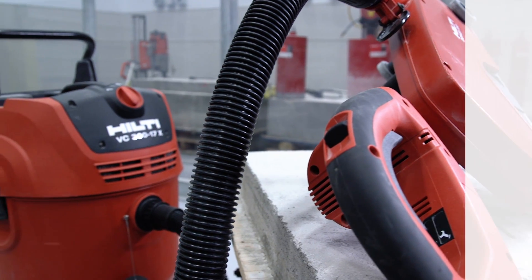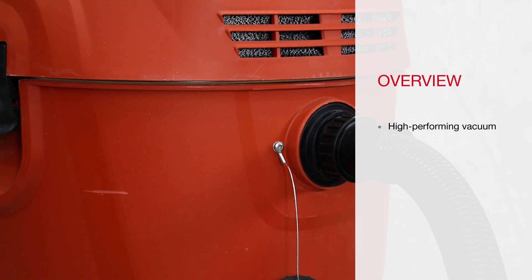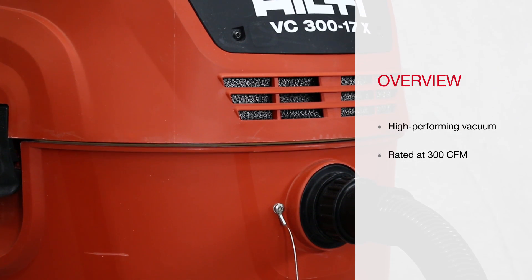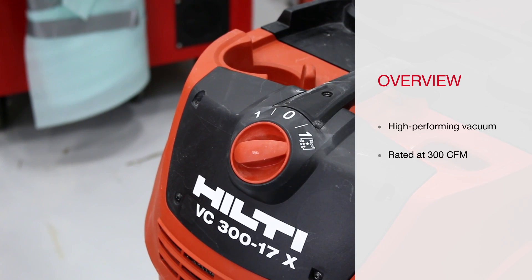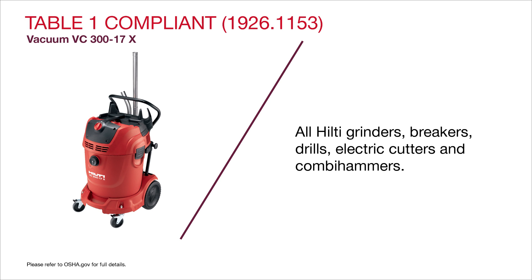The VC300 is a powerful system for heavy applications, capable of removing 300 CFM of air. An automatic cleaning mechanism bumps the filter three times to clear fine particles and extend filter life. The system is an OSHA Table 1 compliant solution for all Hilti grinders and breakers,